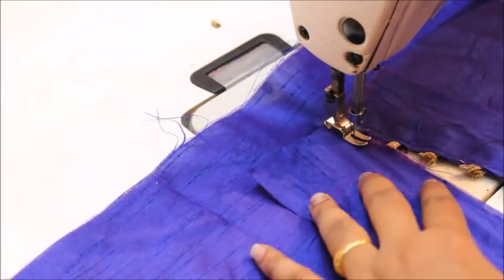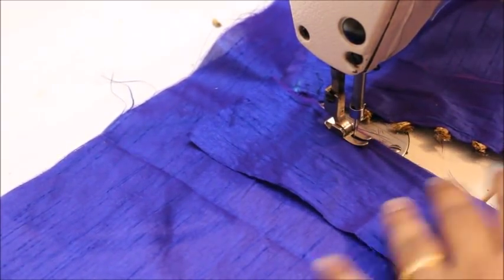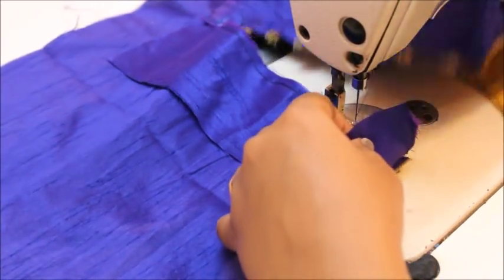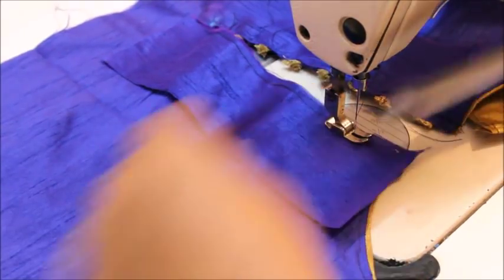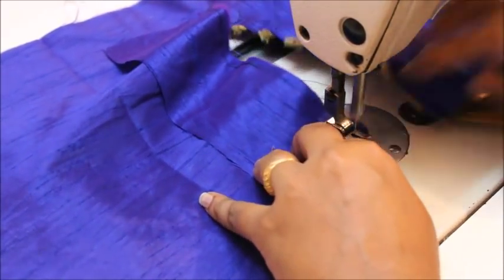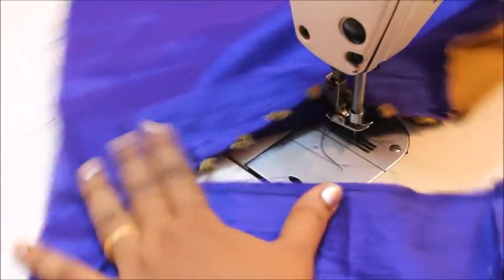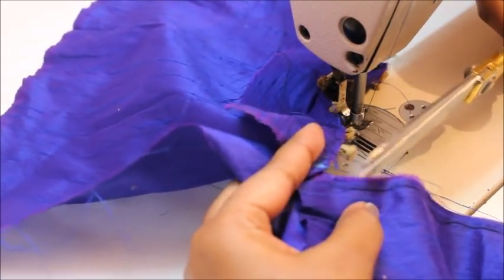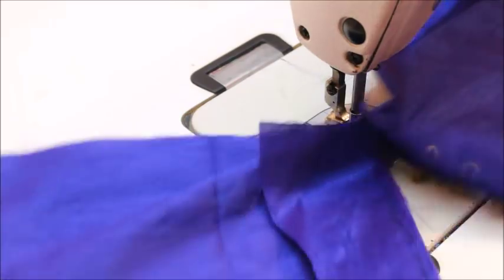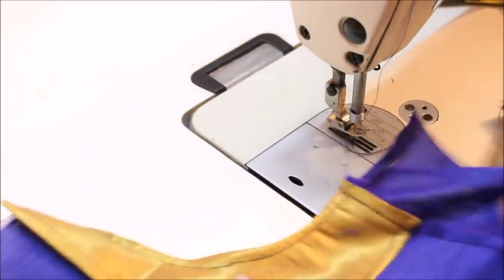On the next side I'm going to attach a piece of fabric and sew it together. When I get to the end point I'll cut it a little bit and fold it like this. Cut it in an angle. This is going to be the loop side and this is going to be the button side. Turn the fabric and bring your button side out.